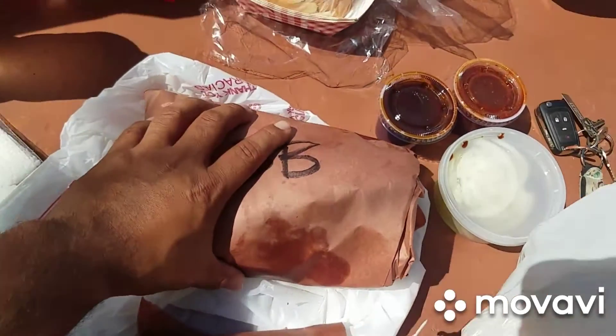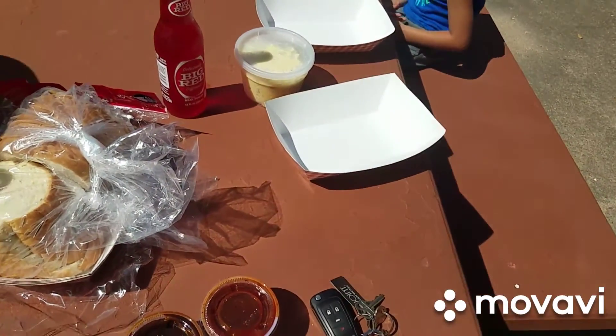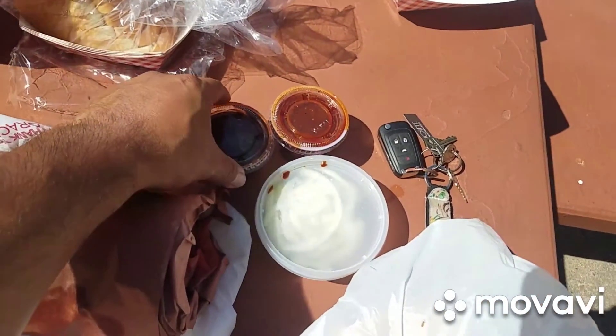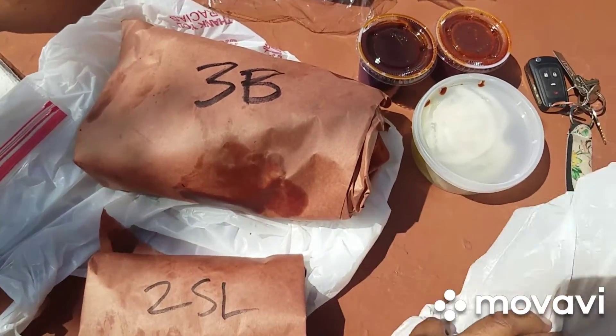Right now, this three pounds does feel like three pounds. Got bread in the mix, potato salad for the wife, and then some extra barbecue sauce and some onion. So right now I'm going to unwrap this and let's see what it looks like.